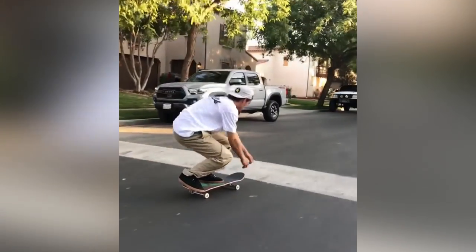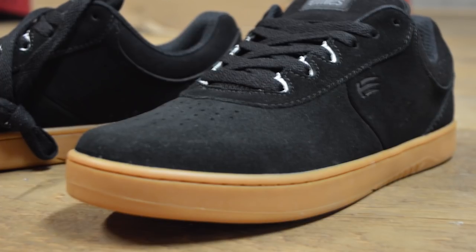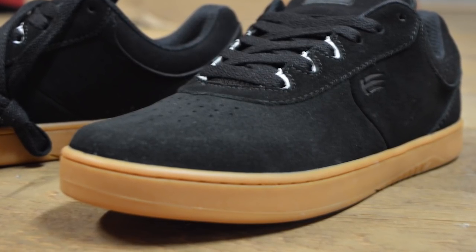People trip out on that toe cap, man. It's so good. They don't understand until they use one — it just makes it last. If you don't have that toe cap, I say your shoes are two weeks less. At least with flicks, you get like two weeks more with the toe cap.